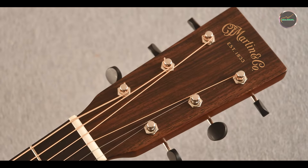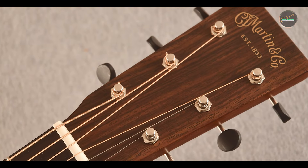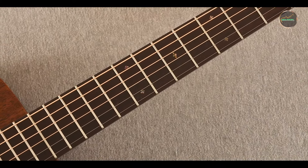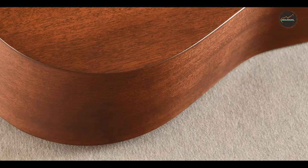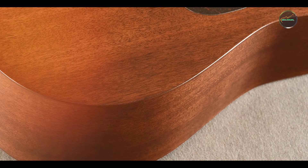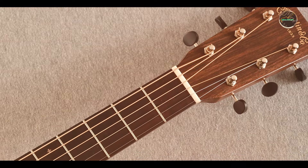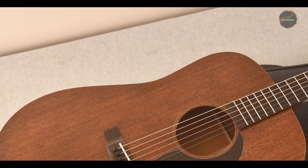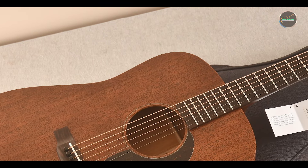The D-15M's versatile tone makes it suitable for a wide range of musical styles, from folk and blues to rock and country. Its dreadnought shape delivers powerful sound projection, making it an excellent choice for both solo performances and band settings. The mahogany construction provides a balanced tone with a pronounced mid-range, perfect for singer-songwriters looking to highlight their vocals. Whether you're strumming chords around a campfire or playing intricate melodies in a coffeehouse, the D-15M adapts beautifully to any playing situation.